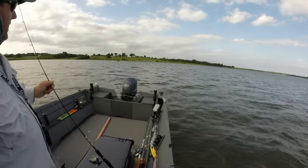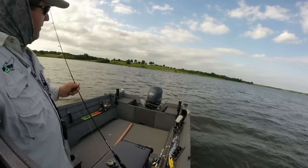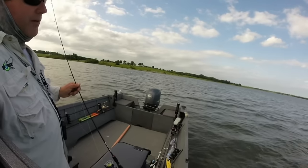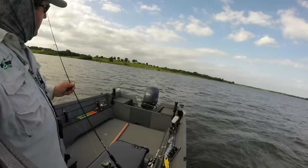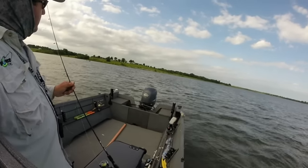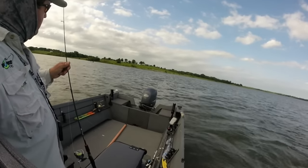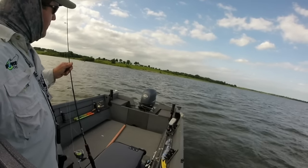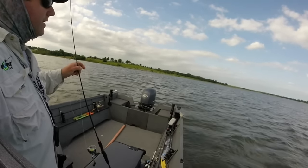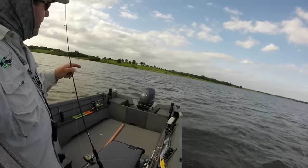One advantage this technique offers over what most people do at this lake — see that boat right there? They're just trolling back and forth over the shallow high spot of the point, and you're eventually going to scare the fish. I'm off of the fish, casting to the fish, and it's less apt to scare them. I could sit here all day and should never scare the fish off by driving over them 50 times. Also, I'm not just working four feet deep like they are — I'm working four feet deep all the way to 17 feet deep, so I'll catch all the fish they're scaring off or the fish that haven't moved up onto the point.